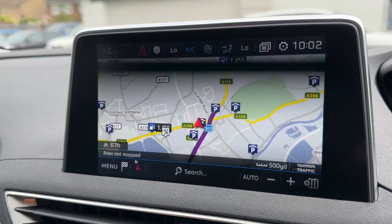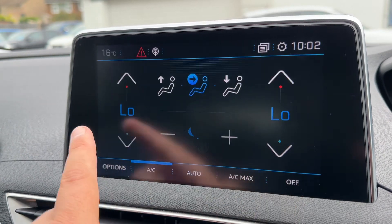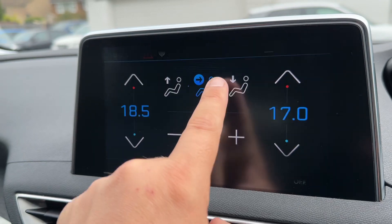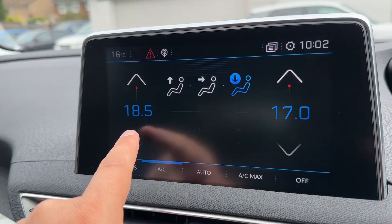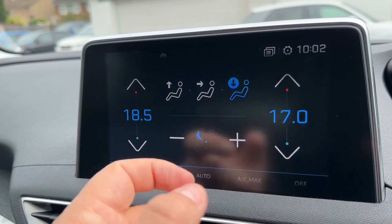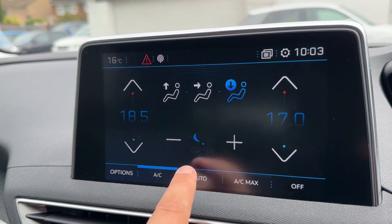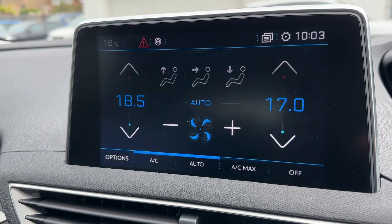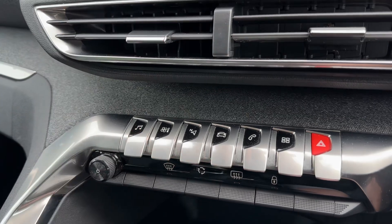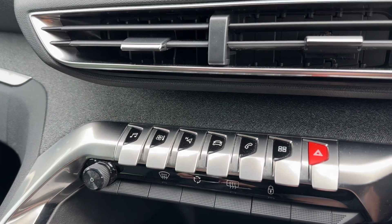We can also make adjustments to our dual zone climate control up here, so we can adjust the passenger and driver temperature, the direction the air is being distributed, and the fan speed. You can turn it off or adjust it up and down, and turn your air conditioning off or back on again, or put it into auto. All of those adjustments are made with the buttons here, including your music adjustments as well.